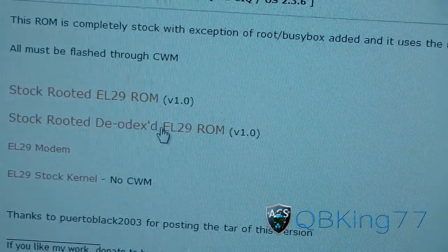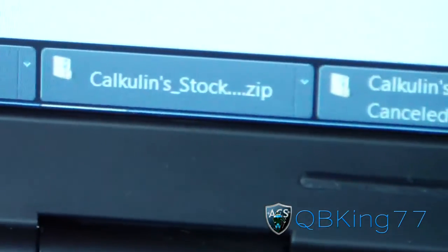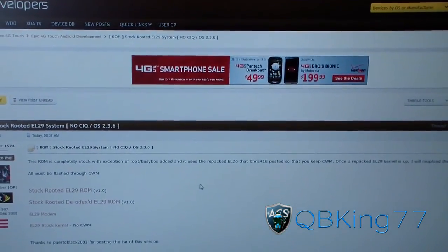I've downloaded the deadext one. The file will look something like 'Calcolin stock zip.' Just make sure you get that over to your phone, whether it's internal or external storage — just make sure you've got that on your Epic 4G Touch and once it's there you are ready to go.